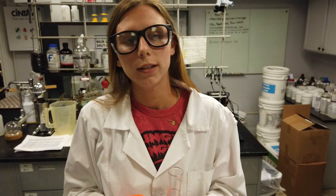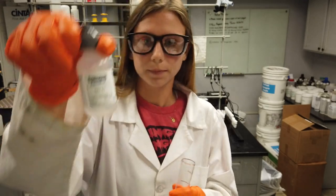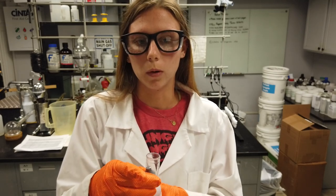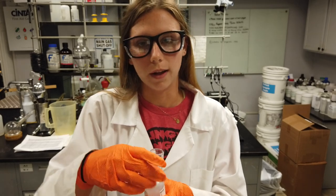You will titrate with QACDT drop wise while swirling. Count the number of drops until the sample color changes from blue to purple/pink. You should expect about 9 to 11 drops.